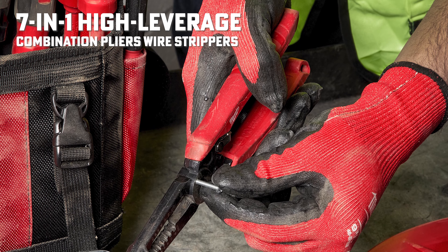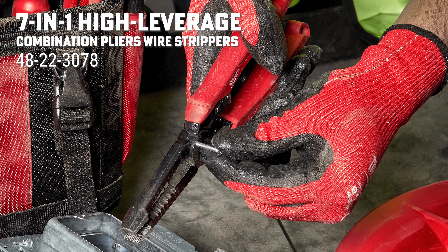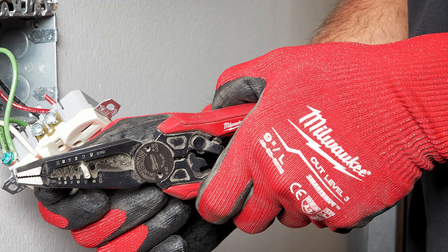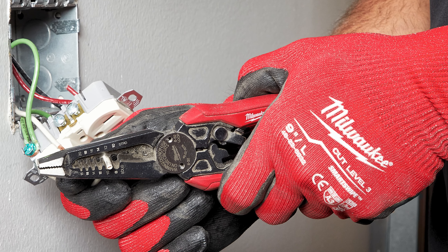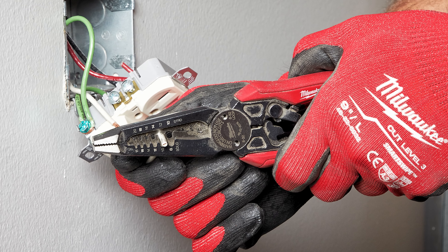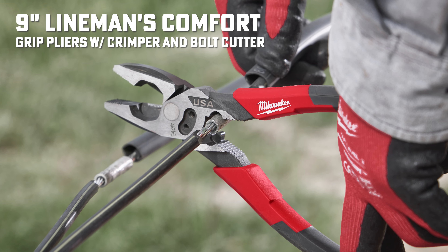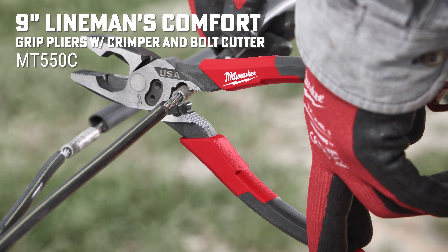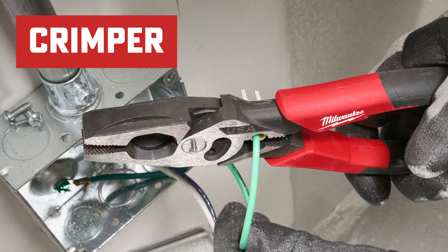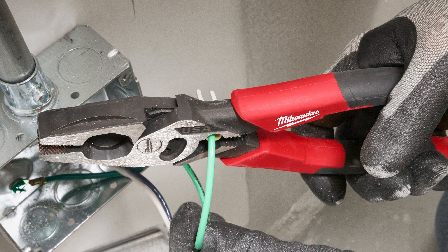Gotta throw in the Milwaukee 7-in-1 High Leverage Combination Plier Wire Strip Puller 48-22-3078. The wide jaw pliers make grabbing and twisting wire easy. These pliers also feature a built-in reaming allowing for 1.5-inch to 1-inch conduit, with a bolt cutter for number 6 and number 8 bolts. Introducing the 9-inch Lineman's Comfort Grip Pliers with Crimper and Bolt Cutter MT550C. This includes an integrated crimper for insulated and non-insulated terminals and number 6 and number 8 bolt cutters. These pliers also have the reaming head and straight fish tape puller.